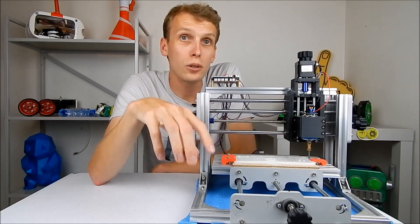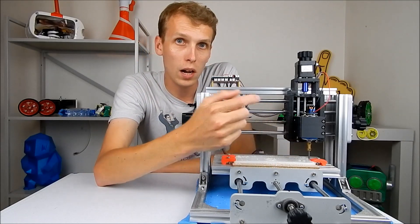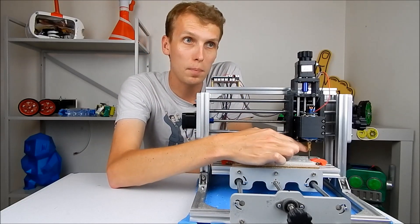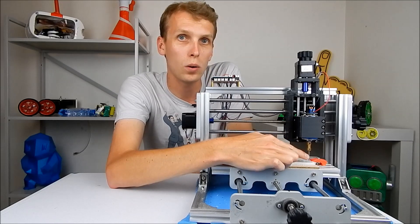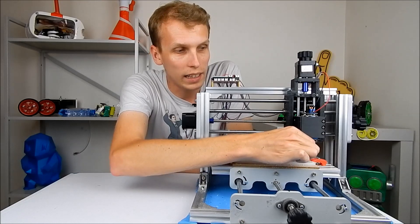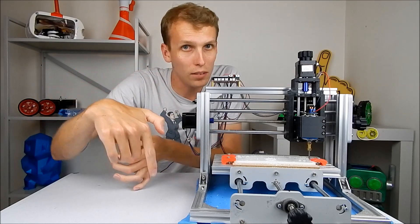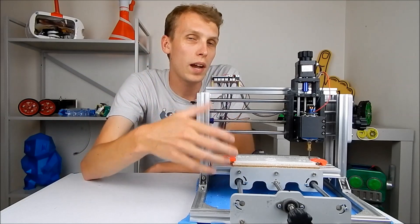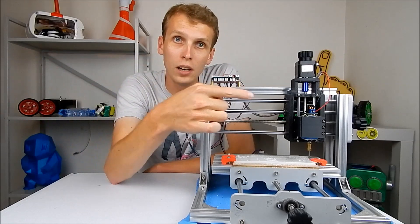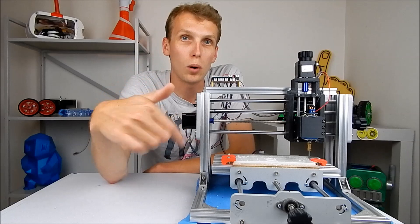When the brass coupler is brand new, everything is a pretty snug fit. But after you've used the machine for a while, some of the brass wears away, and the grub screws become basically the only thing holding your bit in place. That makes the bits really hard to get straight — you have to hold it straight and tighten grub screws to try to get it perfect. As it wears further, the bit can wobble in two degrees of freedom, and grub screws only constrain one of them.